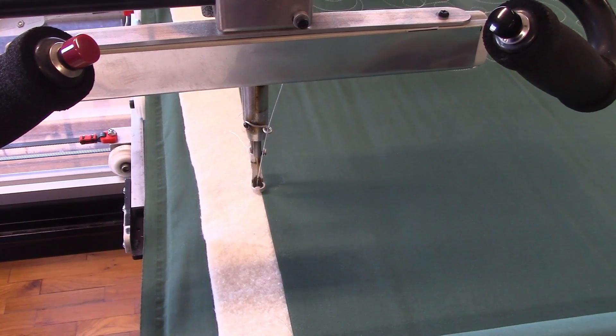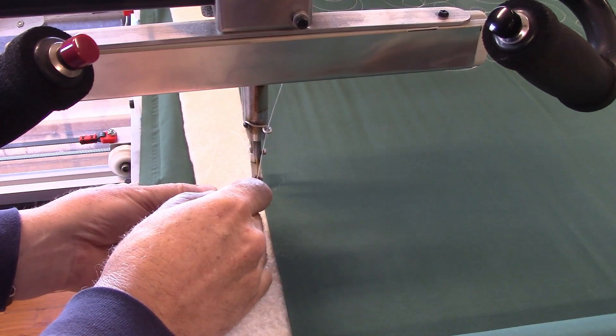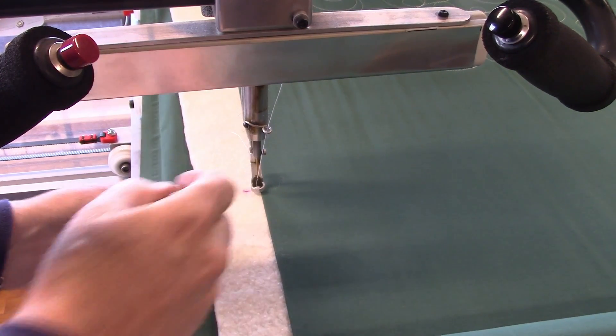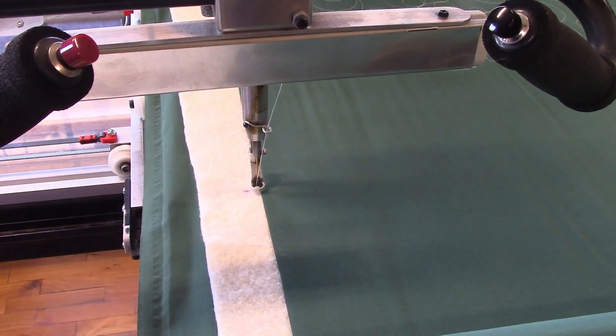And so I'm going to take a marker and mark my zero. That way, if anything happens, I can get back to it. I know it's the edge of the fabric and that mark right there.